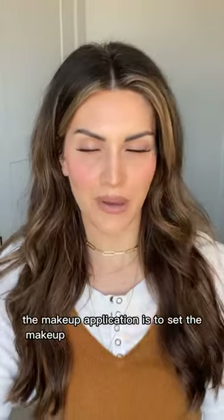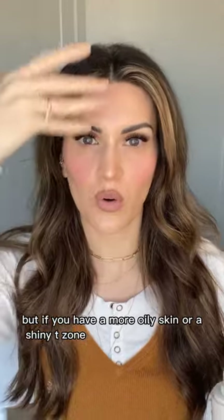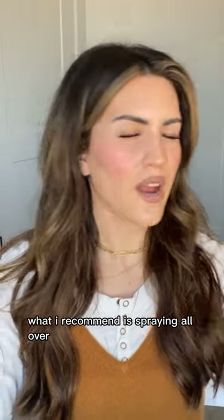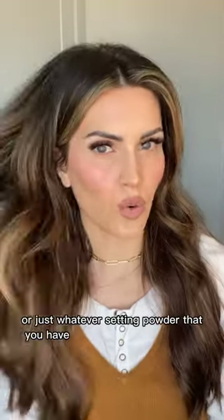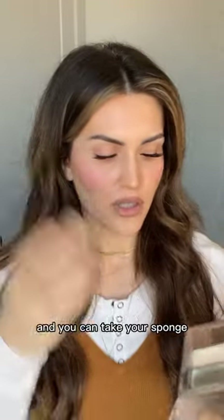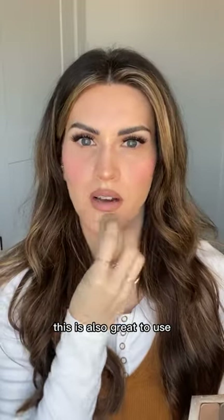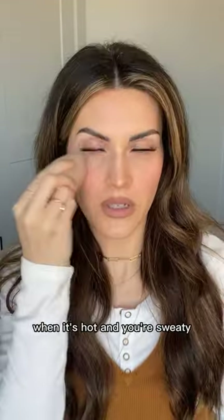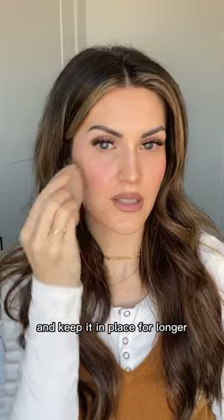Our final step is to set the makeup. I love setting spray, but if you have oily skin or a shiny T-zone, spray all over first, then take the vanilla dust or whatever setting powder you have. Use your sponge or buff brush, tap into the setting powder, and press over any areas with extra shine. This is also great in summer heat, humidity, or whenever you want extra staying power — it'll mat everything down and keep it in place longer.